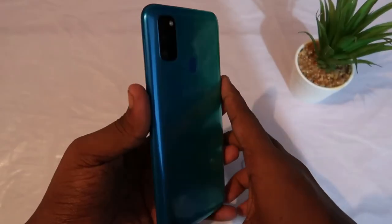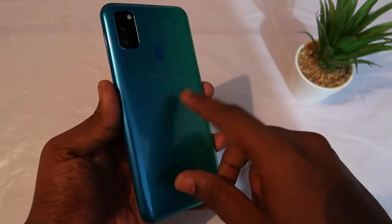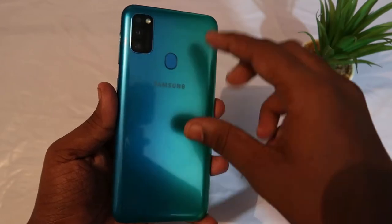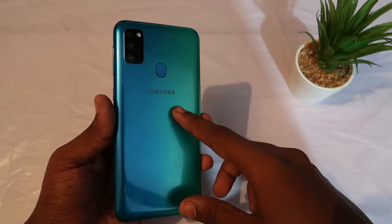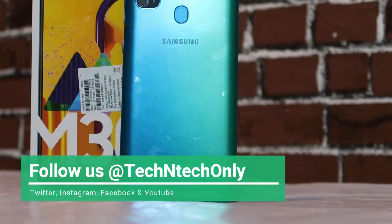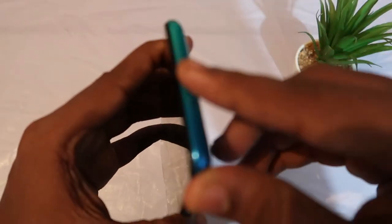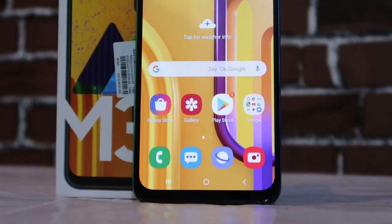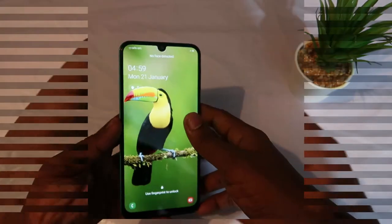Coming to its design, it has a plastic polycarbonate back — there is no glass back on this one. This color is Sapphire Blue; it also comes in Opal Black and Pearl White variants. Overall the body is plastic, but the display is a Super AMOLED panel with an Infinity-U notch.